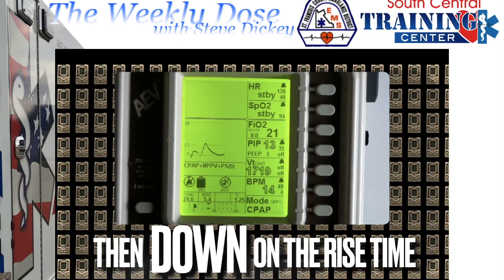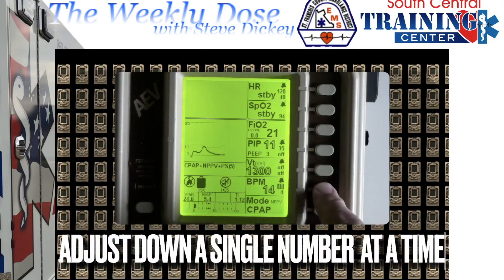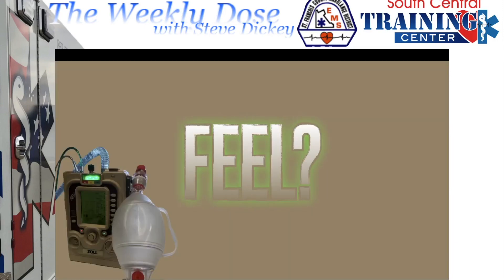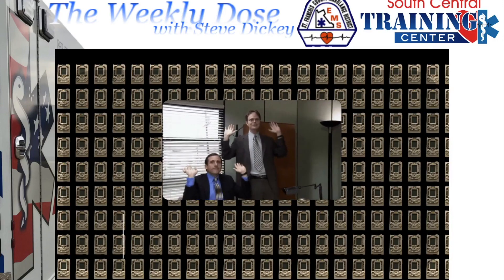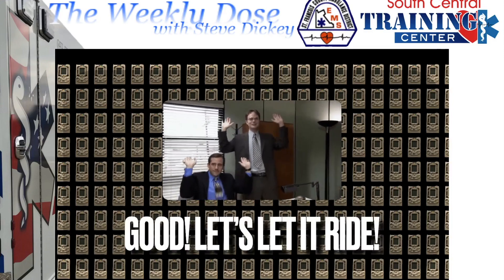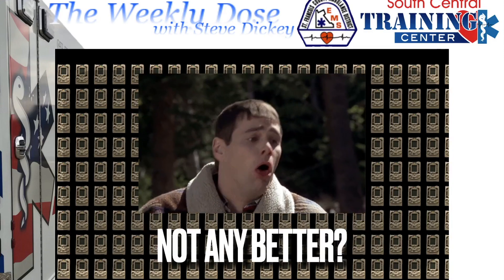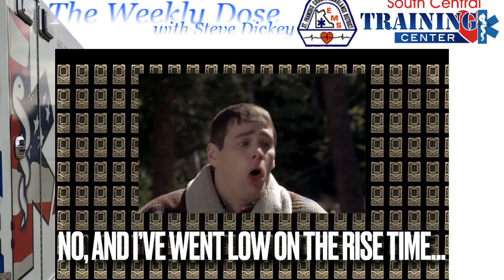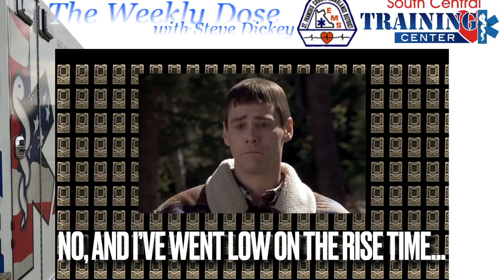When they're suffocating and cannot pull enough air out, go down first. Adjust down by a single number and work from there. Does that feel better? Good — let's let it ride. Not any better? If you've gone low on rise time and they're just not getting better, move on.